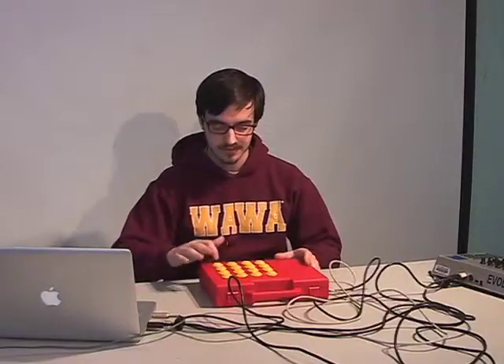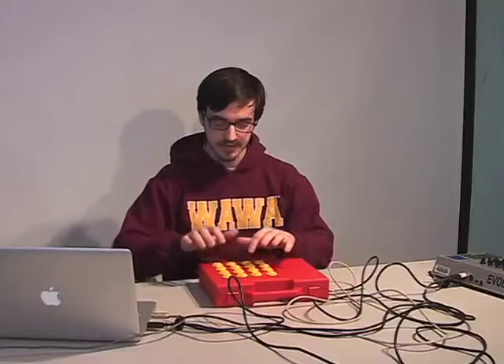So it just goes up chromatically from C1, but you can play some drums on it. I also do some new stuff with playing notes, but that's all done in Reason. I use the Arduino to send notes, and that's about it.